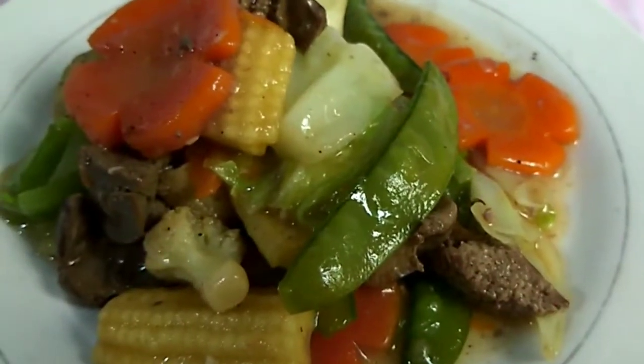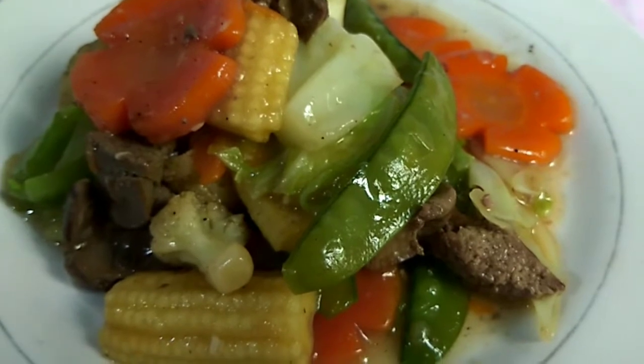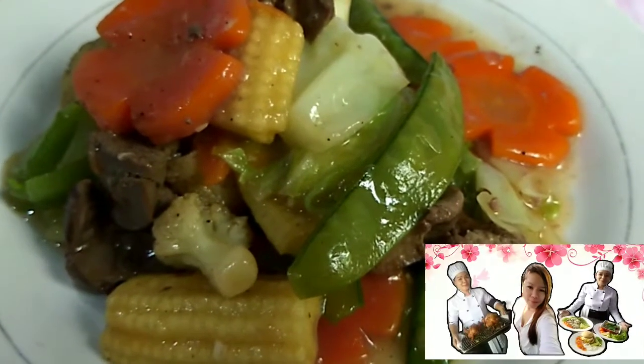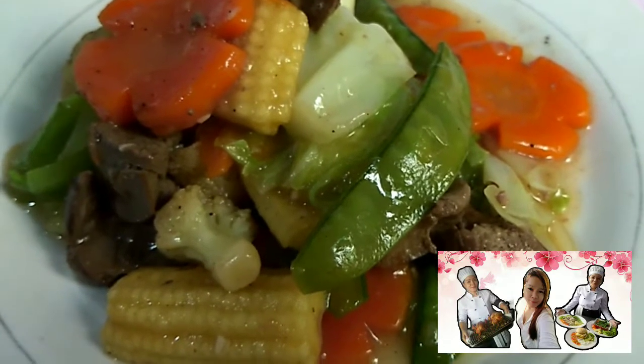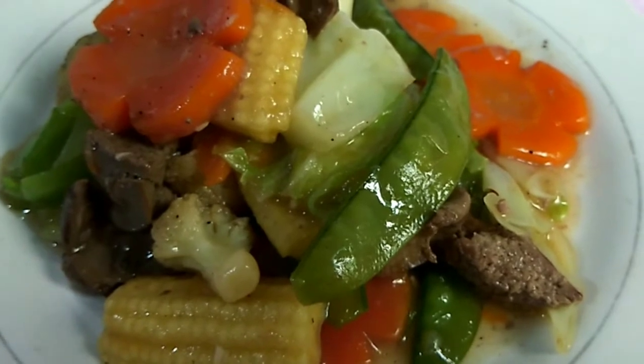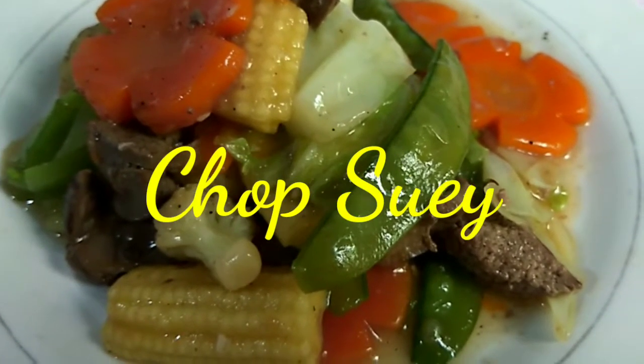Hi, everyone. Hey, mga langga. Have a nice day sa inyong lahat. Welcome back to my channel. Ako nga po pala si Ram, ang inyong kusinera ngayong araw. Ngayon po, mag-share ulit ako ng aking cooking recipe kung paano magluto ng chapsuy.